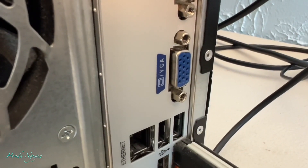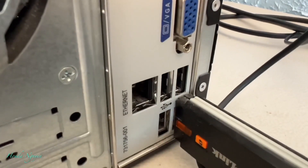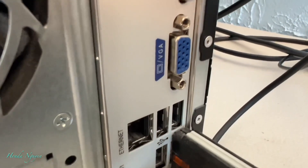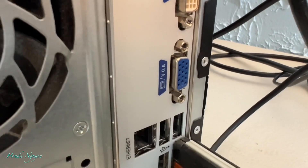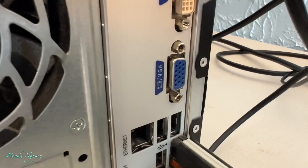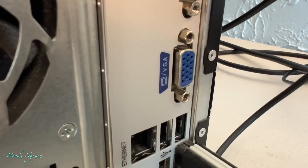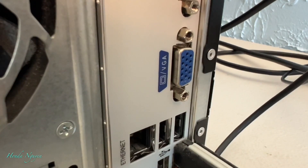Right here behind my computer you can see it says VGA, and that goes to a small old monitor. But I want it to go out to the big TV so it's easier to see because it's bigger. In order to do that, you've got to buy that adapter I showed earlier and that's going to work.